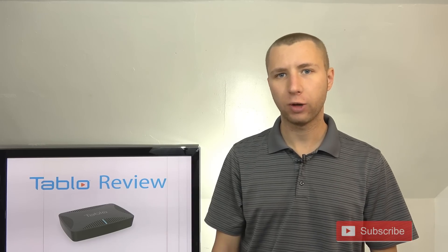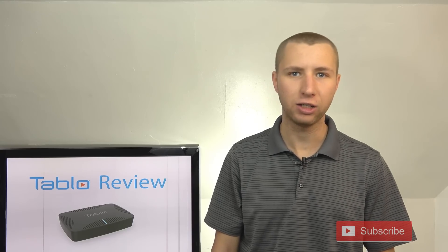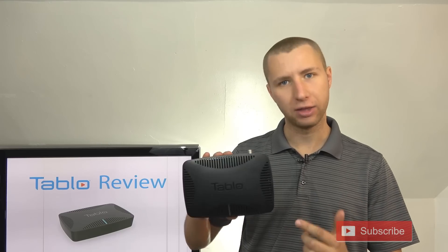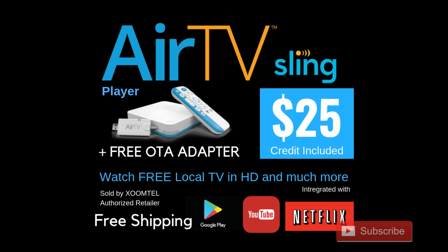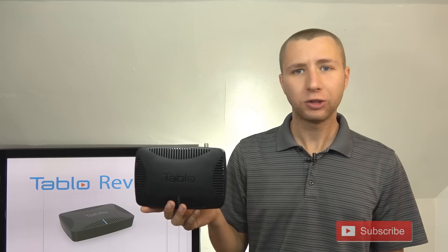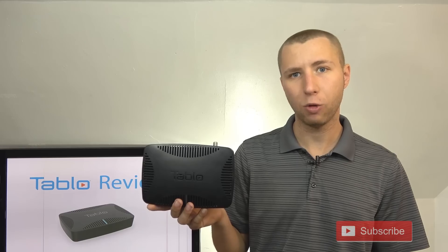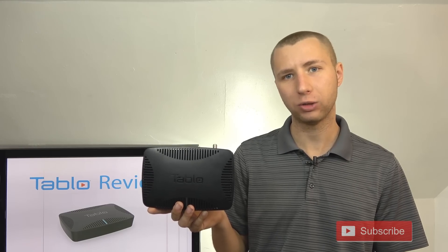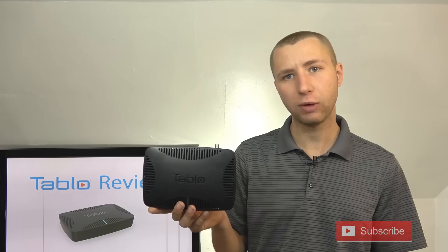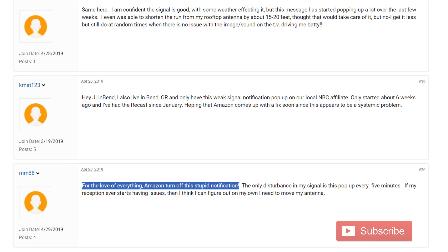One of the differences I noticed right away between the Tableau and other competitors like the Amazon Fire TV Recast and Air TV is that Tableau specializes in this device. Air TV is owned by Dish Network, which pairs it up with Sling TV, and Amazon Fire TV Recast is owned by Amazon. Since Tableau only focuses on over-the-air DVR options, it makes me think they'll put a lot more effort into making sure customers get an overall good experience and quickly address any issues, unlike Amazon with a very big issue on the Amazon Fire TV Recast that they refuse to fix.